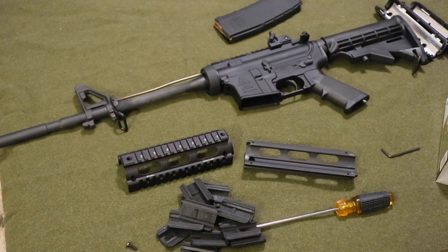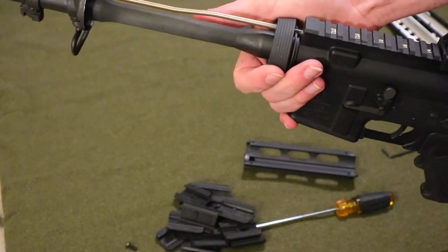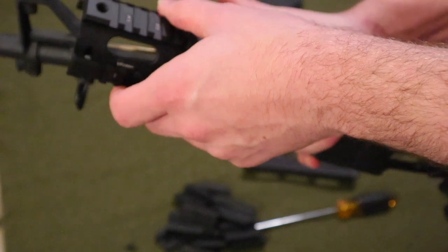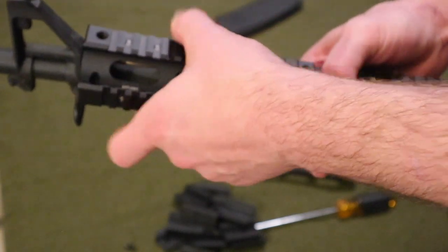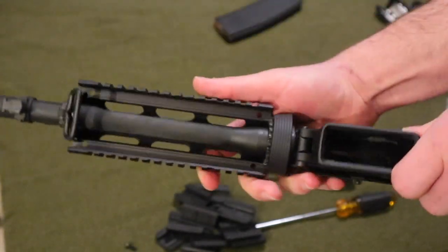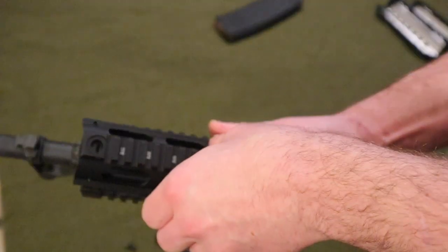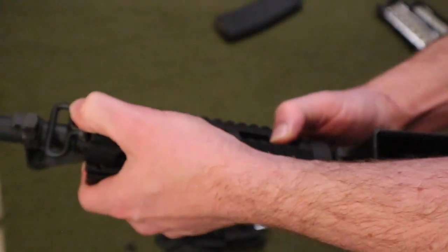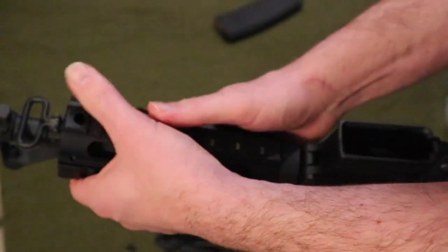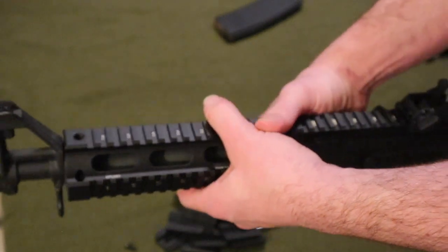Now that I have the handguard off, pick up the rifle again. The bigger part goes on top, so you want to put that one on first — just put it in between the ring and push it down and it should pop into place. Then take the other one, put that next to the ring as well, and it should just go right in there. Now the next step is to take your screws.